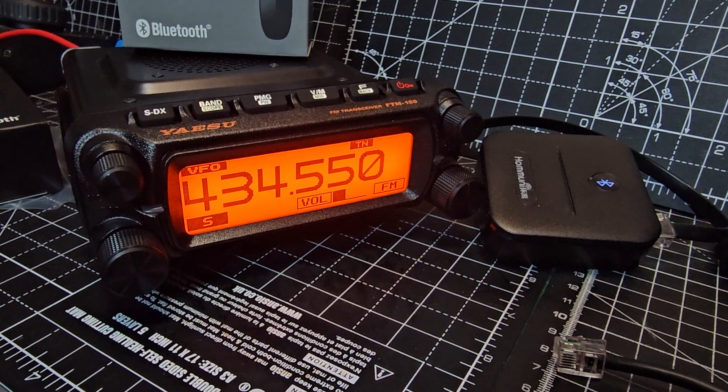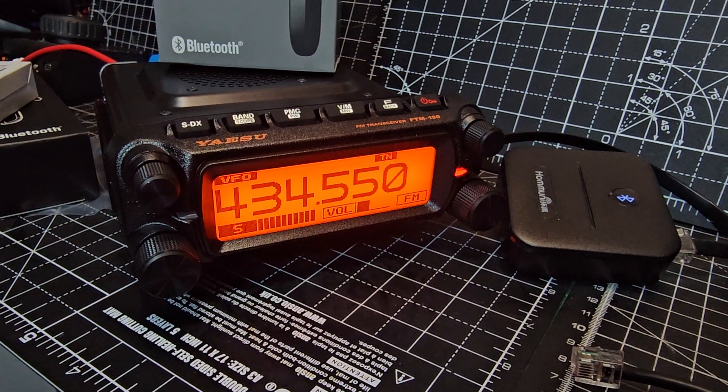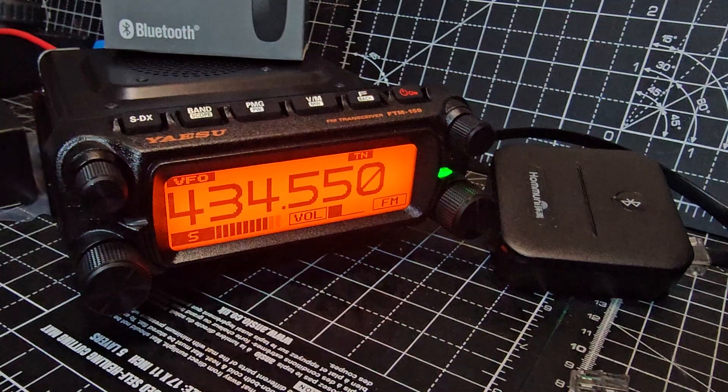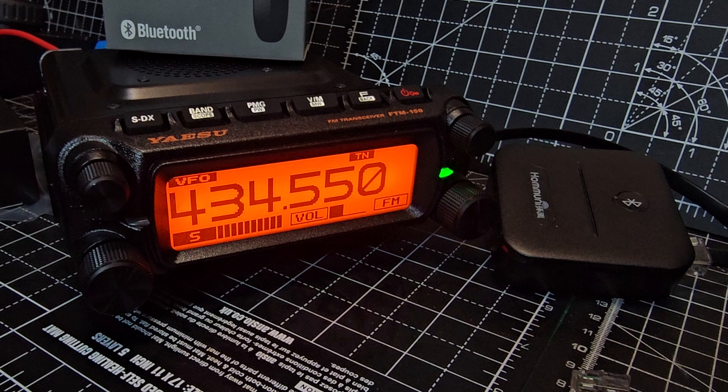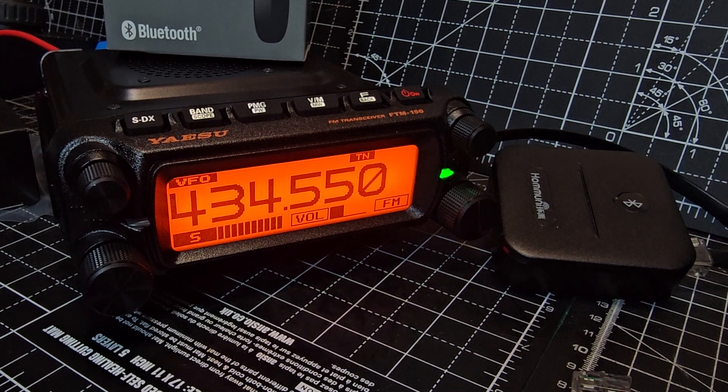I'm going to grab this. Mic zero, Fox X-Ray Bravo, test test test. [System: Your audio is very loud. Here is your playback.] Zero, Fox X-Ray Bravo, test test test.